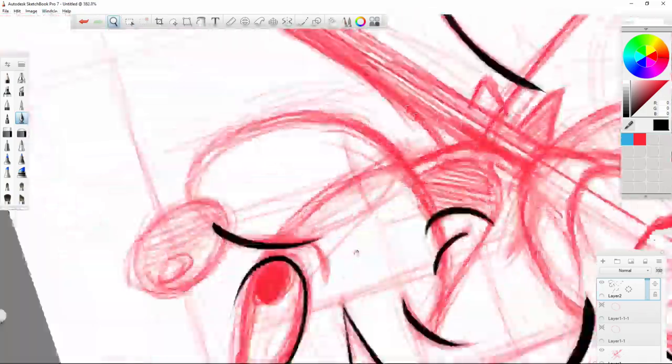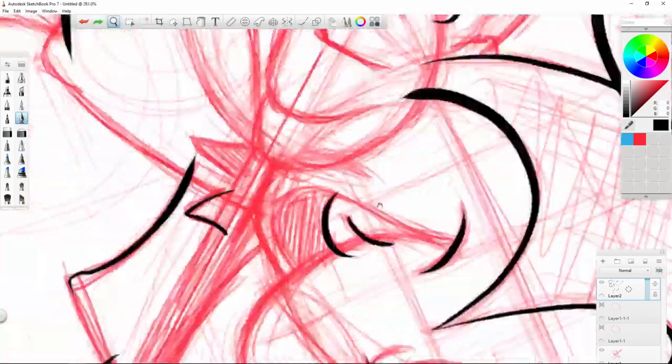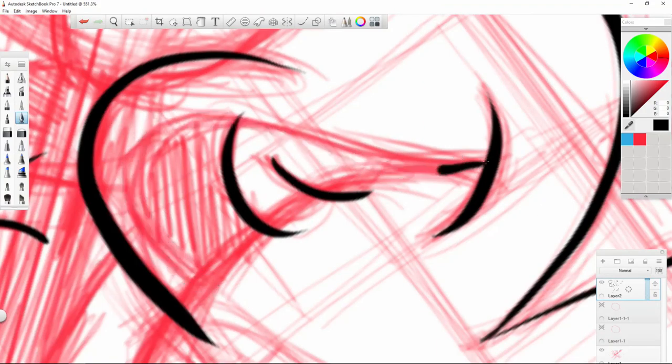As you can see now I'm blasting through the inking — this is in real time, I do ink this fast.